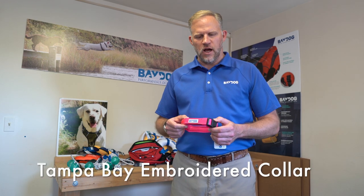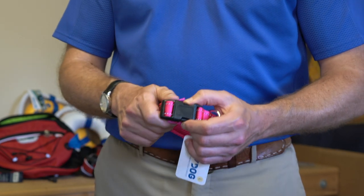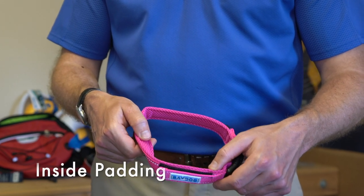This is our Tampa Bay Embroidered Collar. It's adjustable by Velcro, so you adjust it to the size you want, and then it's super easy to put on your dog and take off with a clip. As you can see, it's padded on the inside, so it's super comfortable.